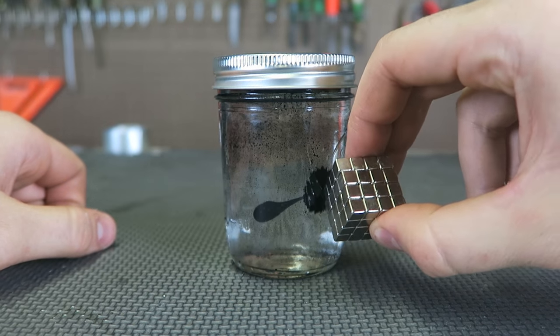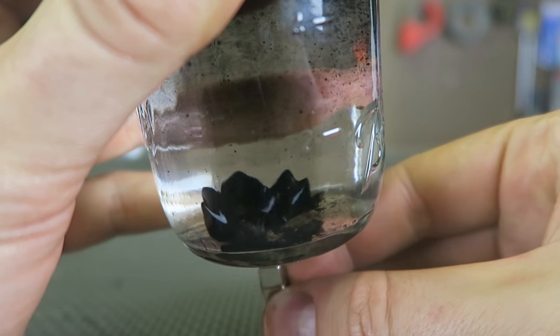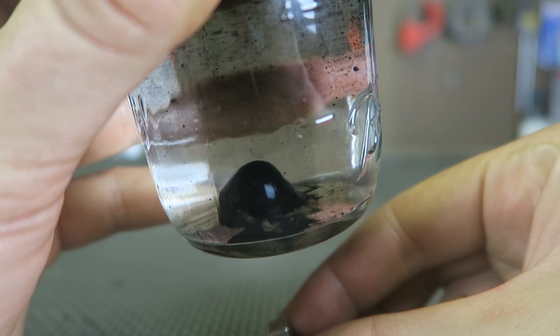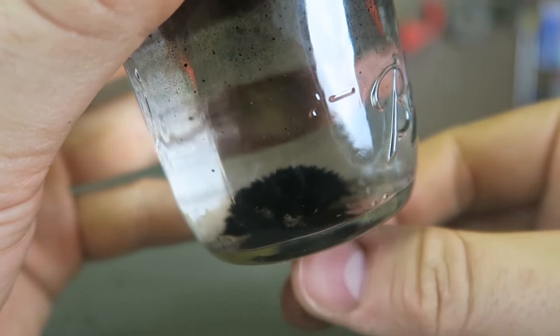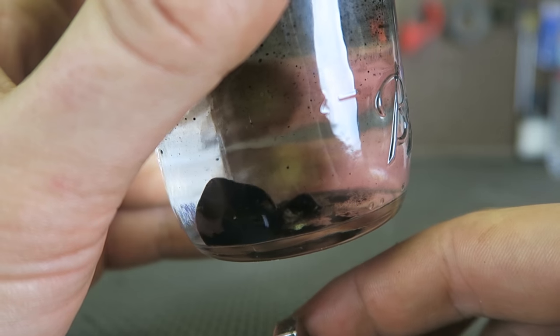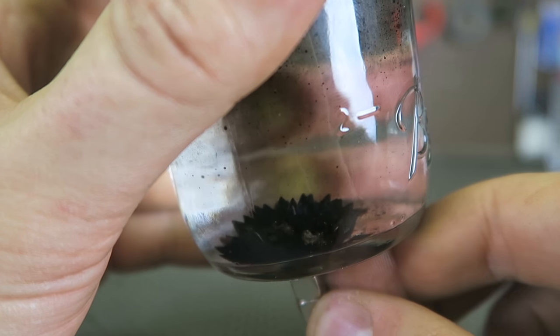I don't want to stop playing with it. Actually it looks the best from the bottom — check this out. The liquid comes up with the magnet, spiking it all up. Amazing. Look at all the spikes. If I remove the magnet, this is what it looks like. But if I get the magnet closer, look at all the spikes go up.